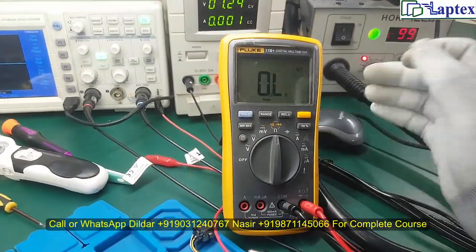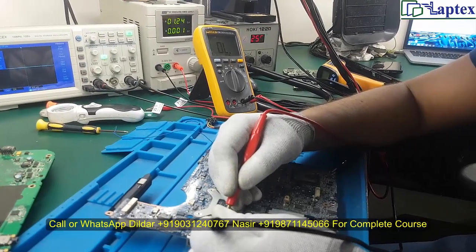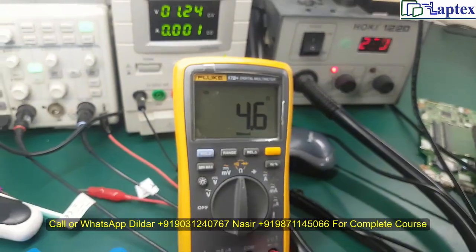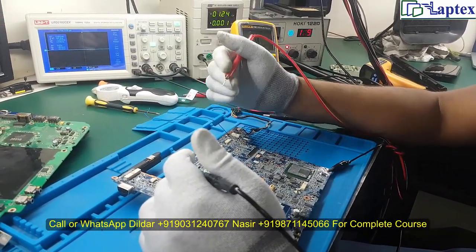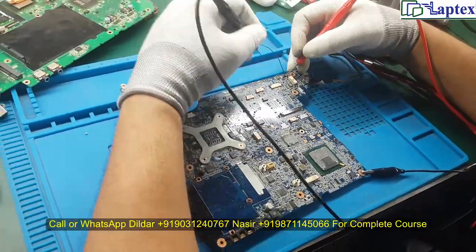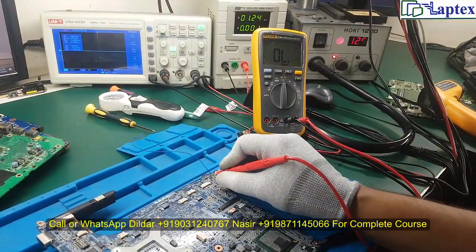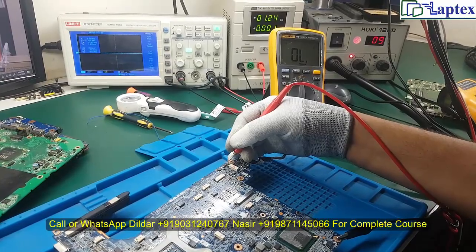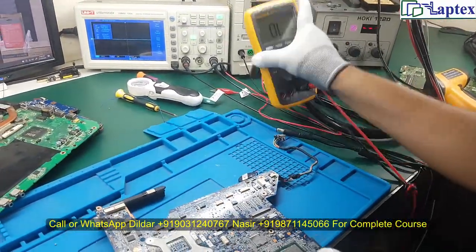Now you can see on the multimeter I am checking with the beep sound. I have removed the exact capacitor. Note that thermal temperature may not give you the exact point — it can cause you to make a mistake — but your finger will tell you the exact location. After removing the capacitor, you can see that the area where I connected the jumper, which was reading 4 ohms, is now no longer short. The short has been eradicated.